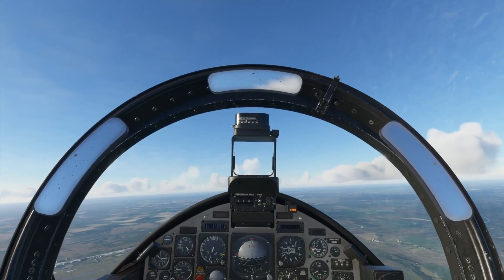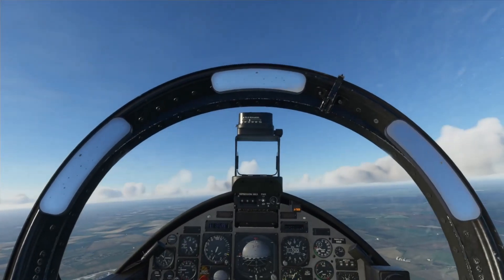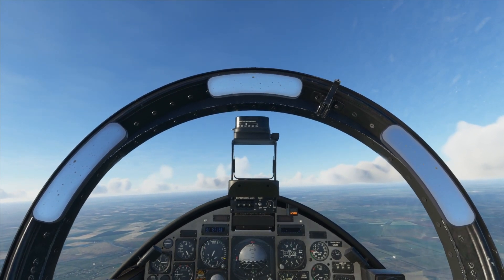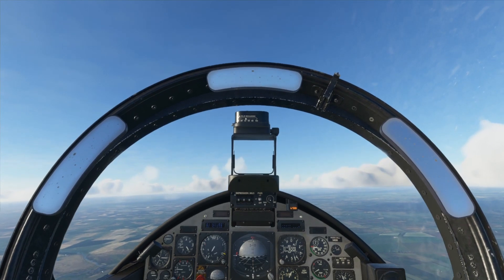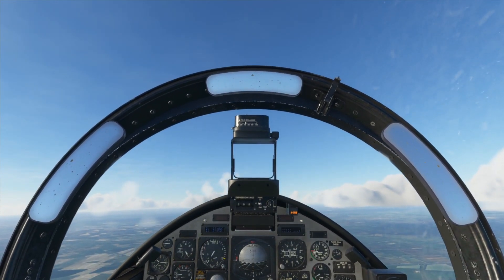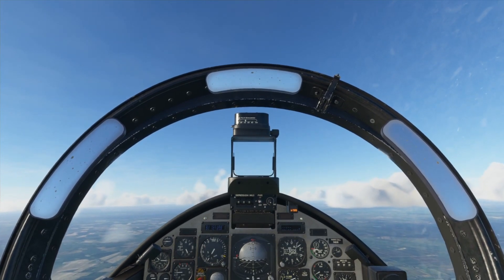Now we're up in the air after that wonderful takeoff. I thought it would be time to do some aerobatics — after all this is a fighter jet or training jet so you're going to be doing a lot of aerobatics, whether intentional or unintentional. The first manoeuvre we're going to do is called the stall turn, where you pitch completely up, allow the aircraft to stall, and then use the rudder to flip out.